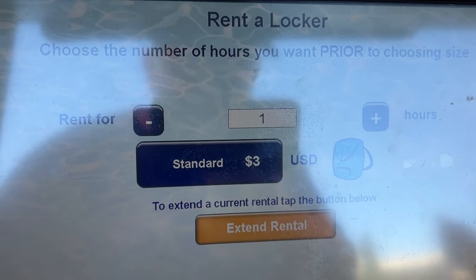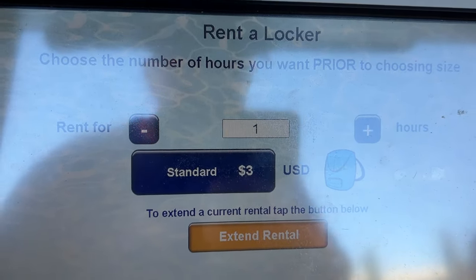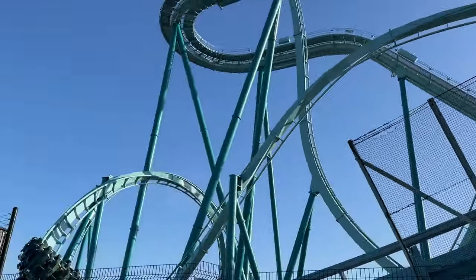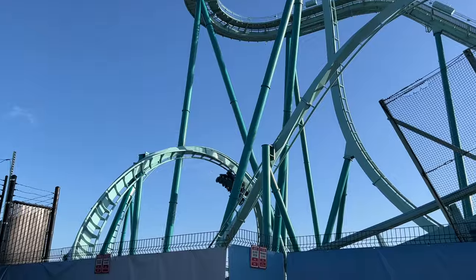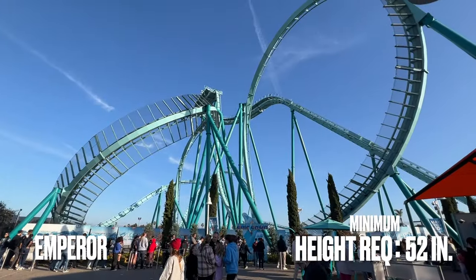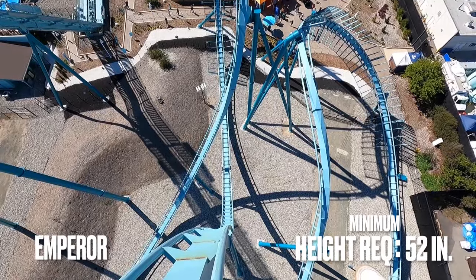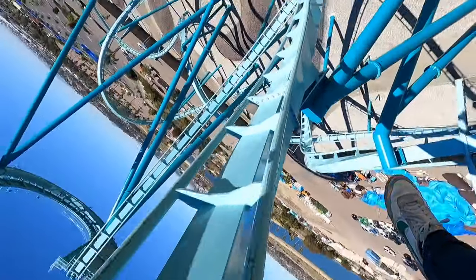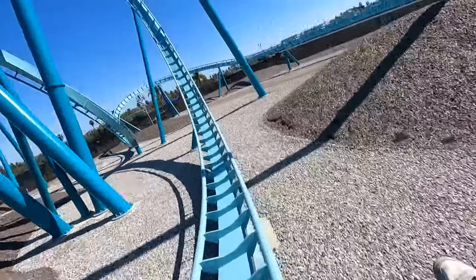Locker rental is now $3. And finally, there are two rides that are for the daredevils in your family — the ultimate adrenaline junkies. The first ride is Emperor with a height requirement of 52 inches. This is my favorite coaster in all of SeaWorld San Diego. It features a suspended drop and three inversions at high speeds. The coaster is super smooth and is one of the newest in the park, which opened in March of 2022.